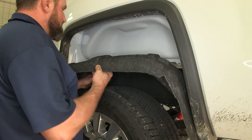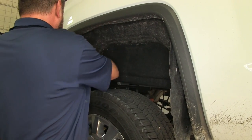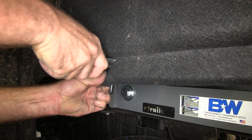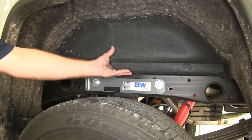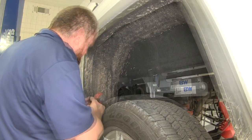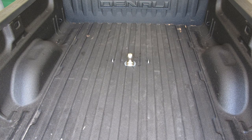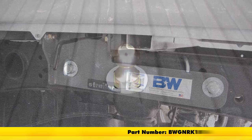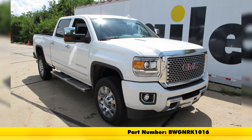Now we can move on to the other side. This side is going to have the handle to contend with, so we'll need to cut a little notch in the fender liner to accommodate it, then reinstall the screws and this side will be done as well. And that's going to do it for our look at and install of the B&W Turnover Ball Underbed Gooseneck Trailer Hitch with Custom Install Kit, part number BWGNRK1016, on our 2016 GMC 2500.